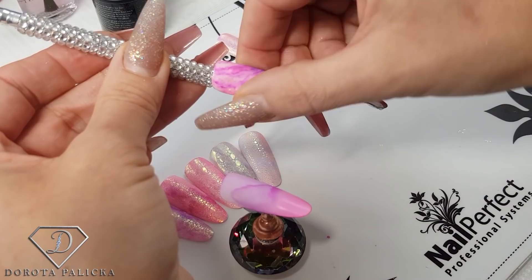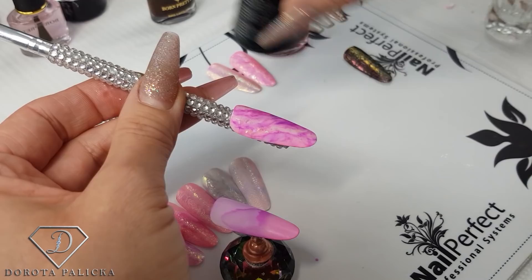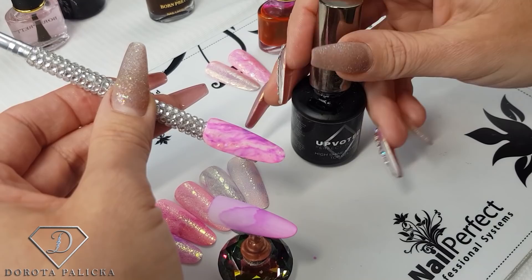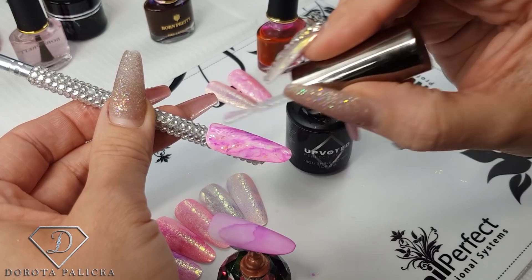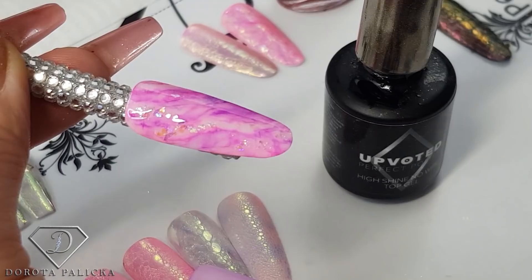To do the bubble design we need to apply some type of chrome powder — it can be a chameleon or any other kind of chrome. I'm going to use the aurora powder because I really like the look of it. Using the no-wipe top coat — I'm using the upvoted no-wipe top coat — I'm going to apply a thin layer so I can wrap the pigment into it. I like that this tip also has some sparkles, like chameleon flakes on the background, so it will look very interesting for a bubble effect. I'm going to give it a 60-second cure before I wrap the pigment in.